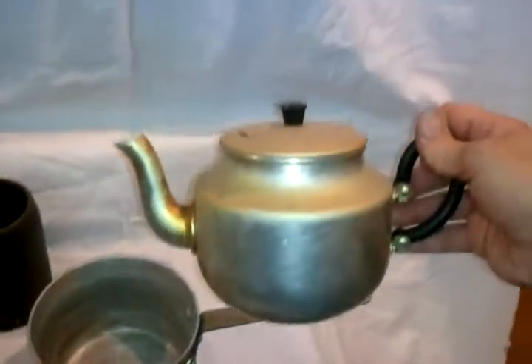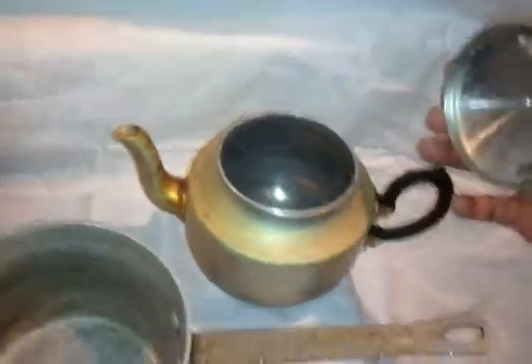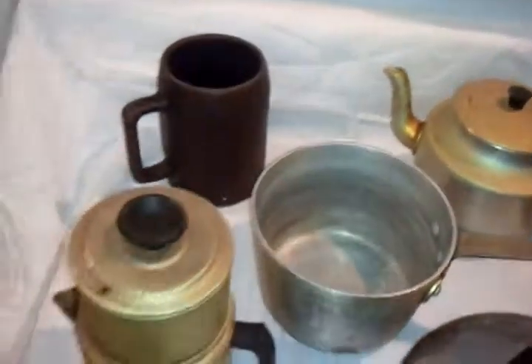We have another type of teapot here, a little teapot. Very old-style, just a plain old teapot — just take the lid off. Just a water pot, teapot. I don't really see any markings on the bottom of it, but just an old-timey teapot.